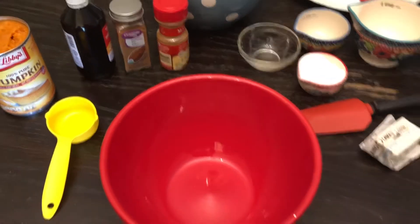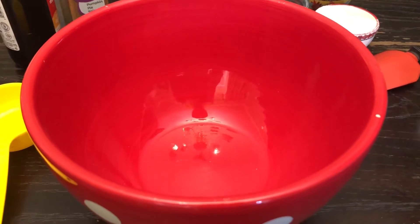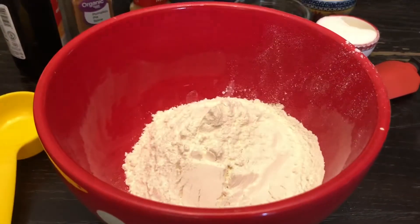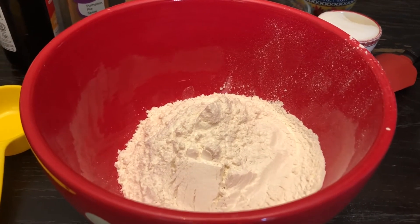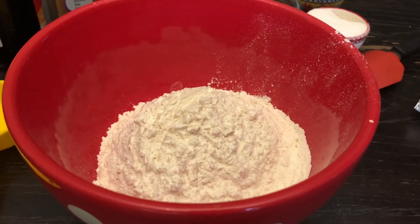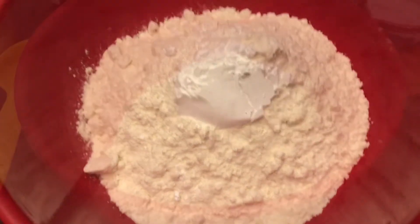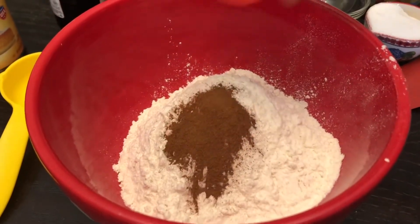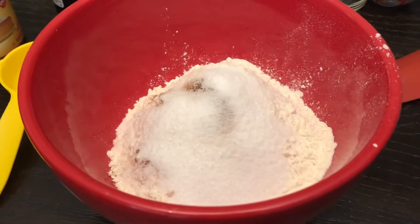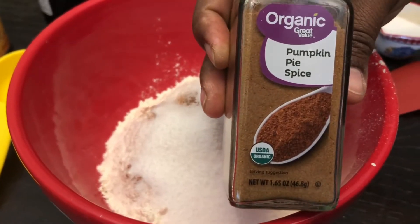A quick overview of the ingredients that we'll need. We'll definitely need a bowl to get started, and in this bowl I'm going to add two cups of all-purpose flour, one and a half teaspoons of baking powder, two teaspoons of cinnamon, half a cup of sugar, and one teaspoon of pumpkin pie spice.